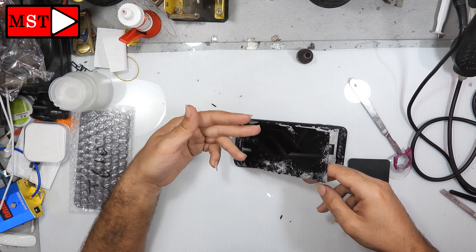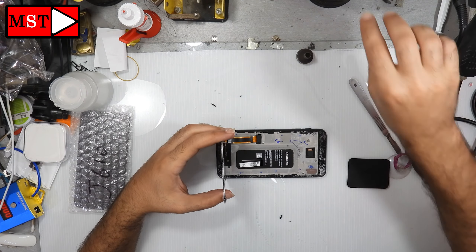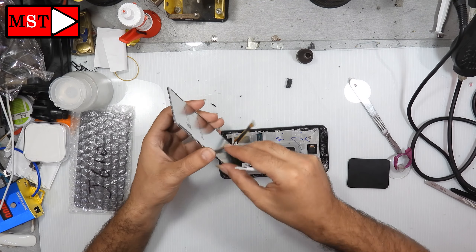Remove the plastic covering the flex cable — the screen flex cable. Then unblock the screen flex cable.